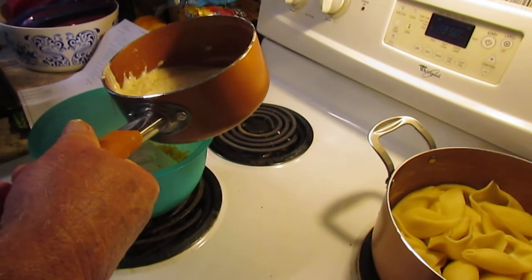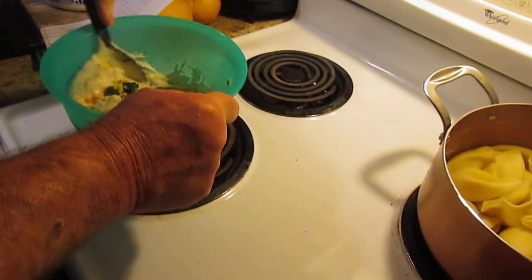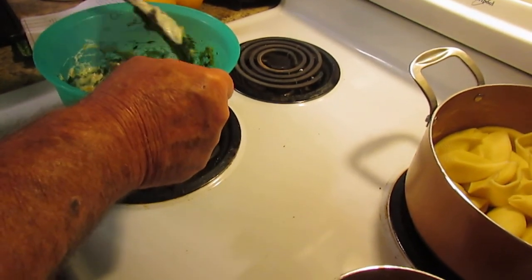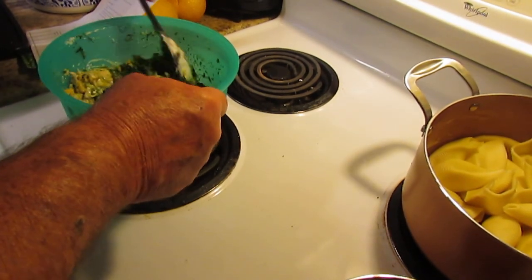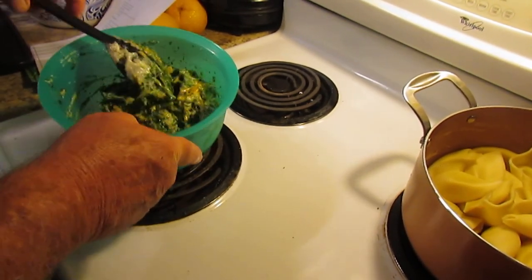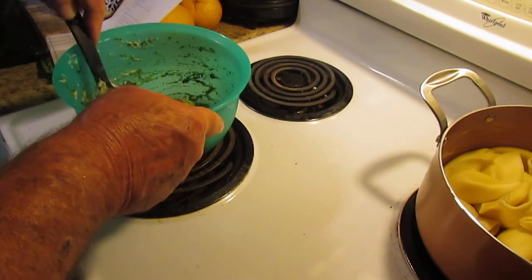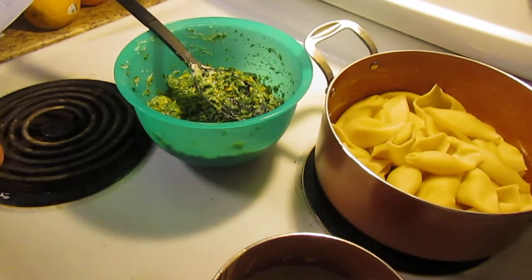We're going to mix this all up together. If you want to get a rough idea of what your meal is going to taste like — a little secret — once you get this all mixed up, if you just get a pinch of it between your two fingers and put it in your mouth, you will want to eat the whole batch before you even put it in the shells. But you've got to have some willpower. Look how good that is mixing up together — it's great for stuffing and it tastes so good. I've got 24 pasta shells that I cooked, so we'll see how this works.